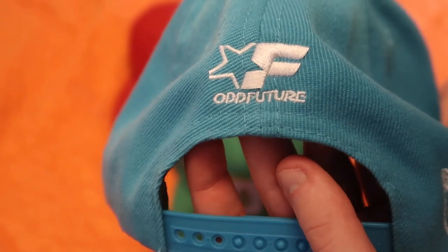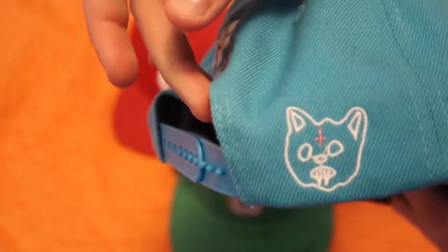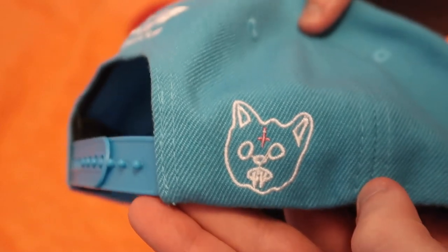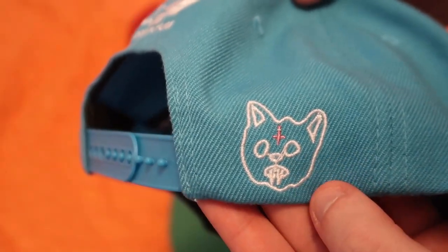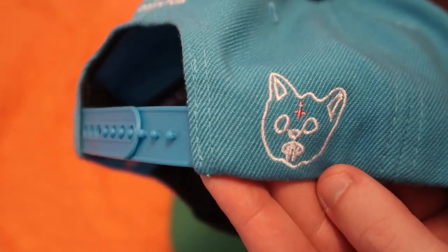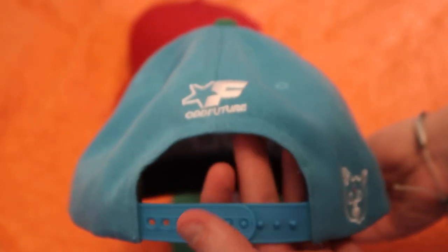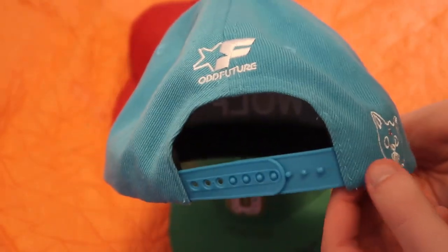On the back we have the Odd Future logo, which is meant to represent the starter logo for starter jackets — a nice touch, a really cool play on the logo. Another detail that kind of gets lost compared to modern Golf hats is the Kill Cat stitched on the side. I always thought that was an amazing touch — you still have the main logo up front but they went the extra mile and threw another logo on the back.